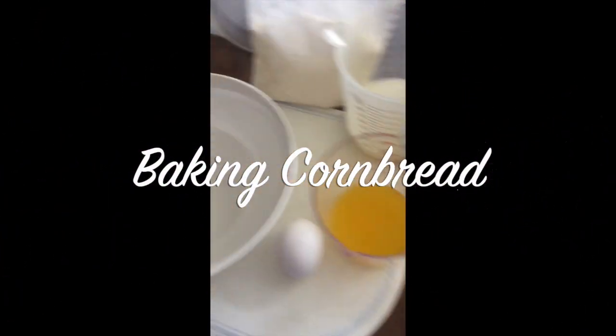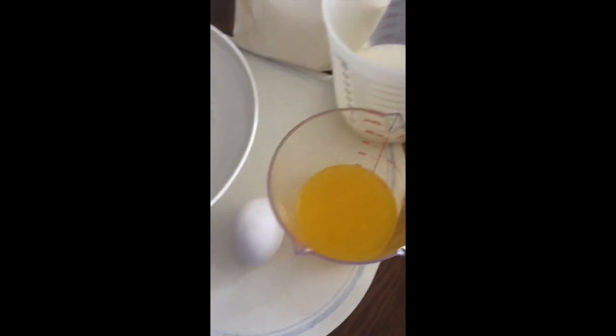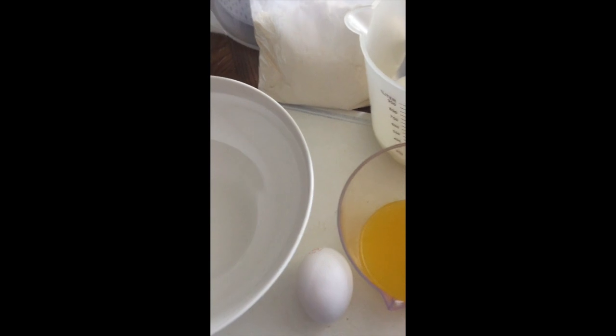Today I'm gonna be making a cornbread. This is my first time to do it, so get some ingredients prepared.